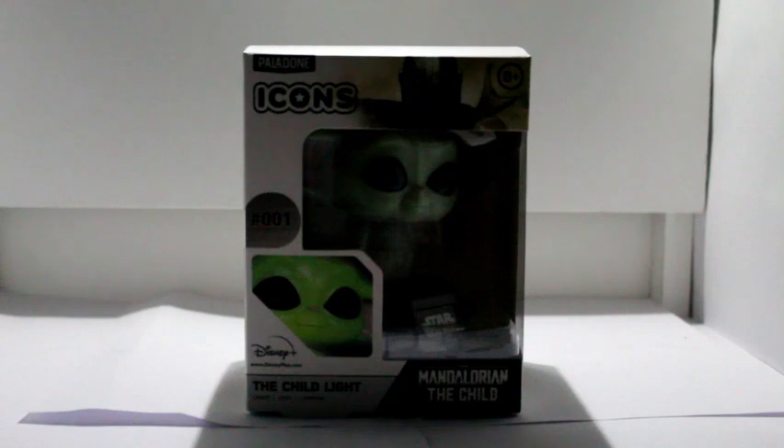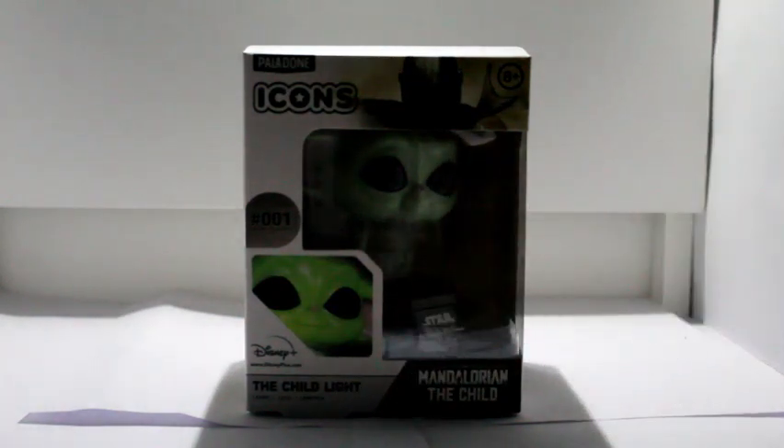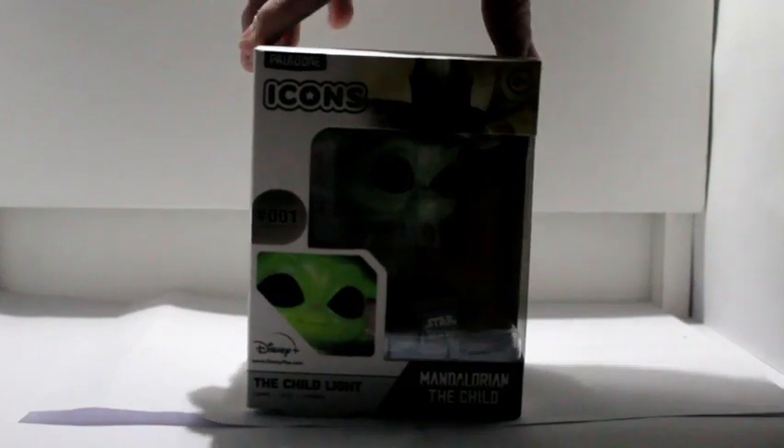Grogu, people. I like calling him Baby Yoda. But you can see it's the child light — again, Baby Yoda or Grogu. Let's have a look at the box and see if this one's more interesting than the Funko Pop figure.